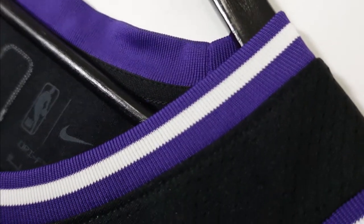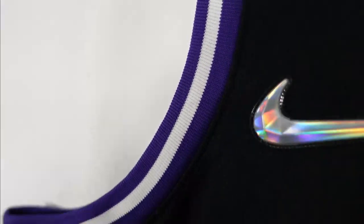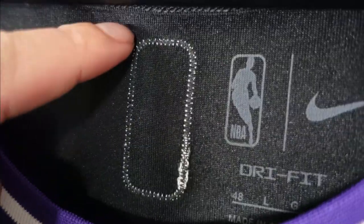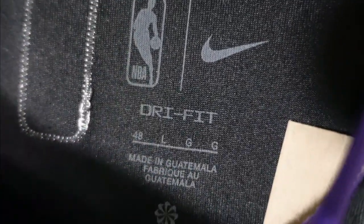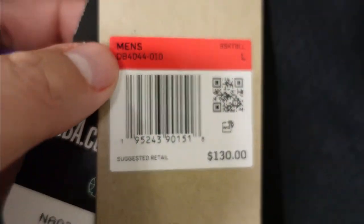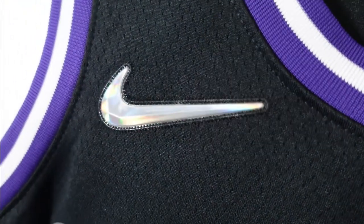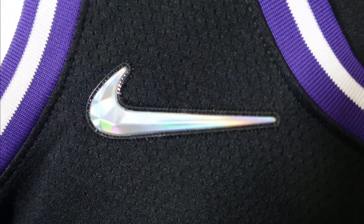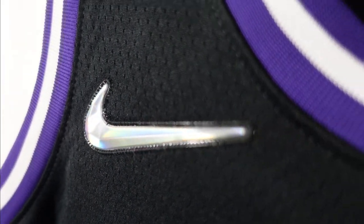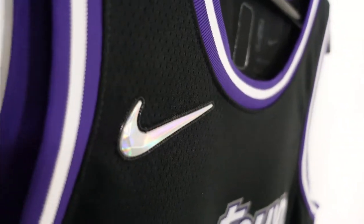On the front side, the collar is the same style — got a rounded collar, purple and white. Arm openings the same style. Right over here you got the NBA logo, you can see where it's stitched, moved off center. Size large, pretty standard stuff. Retail tags, 130 bucks. Going over to the 75th anniversary Nike swoosh — just beautiful. Plastic material, just like the logo, and it's stitched down. You can see it all in the light; it looks nice.